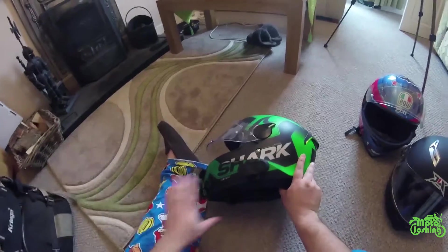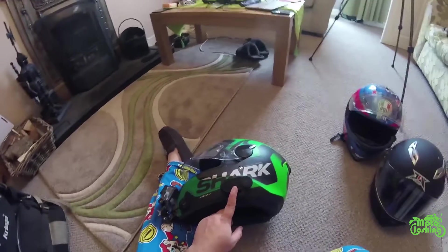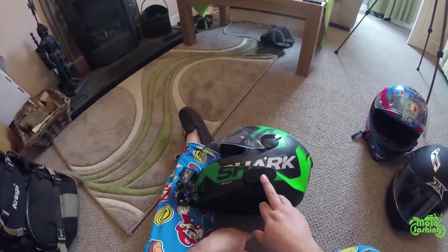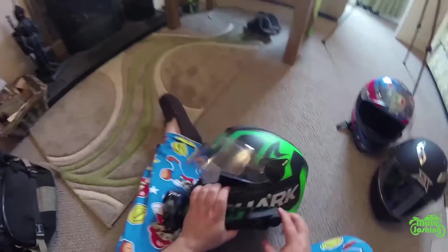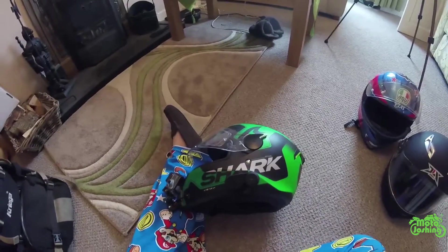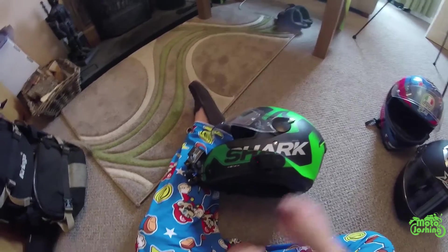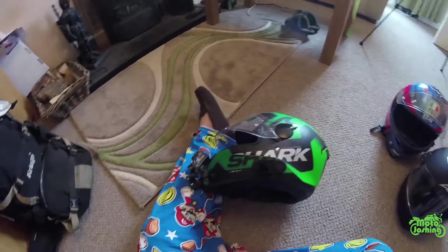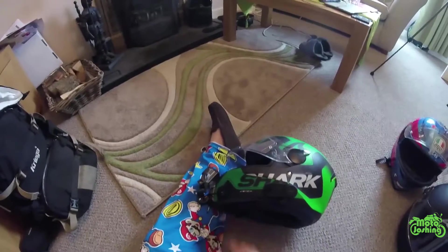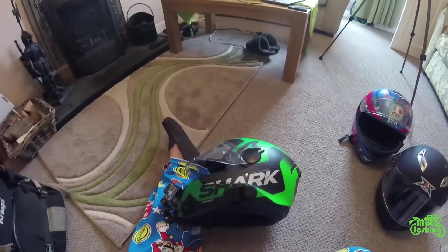Hi guys, welcome back to Motorjoshing. I just want to do a quick review on what I think is the BiBT Bluetooth device. It's basically just velcroed to the side of the helmet — never had a problem with it not sticking. It's just a little plug that goes into a headset with an earphone and a boom microphone that comes down the side of the cheek pad with a spongy bit at the front.